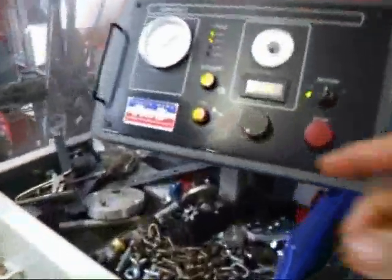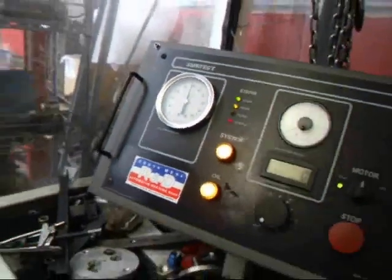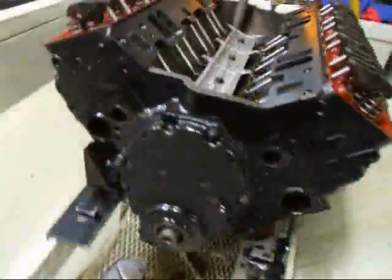We're going to set this thing up. We've got the oil hooked up, and the first thing we always want to do is make sure we've got oil coming out where it should be and not where it shouldn't.